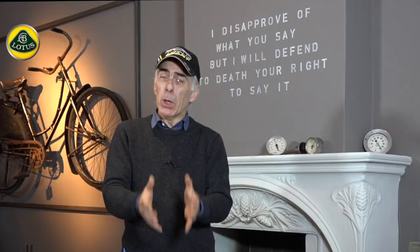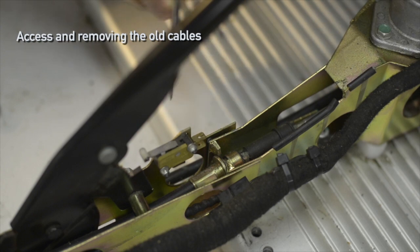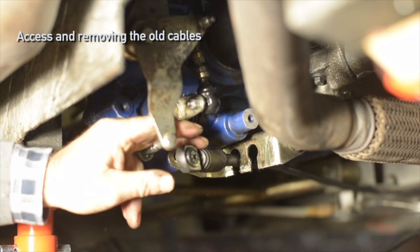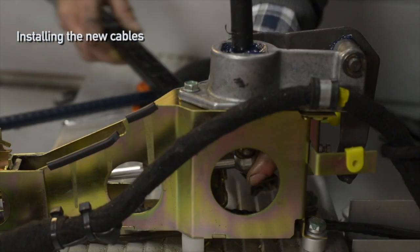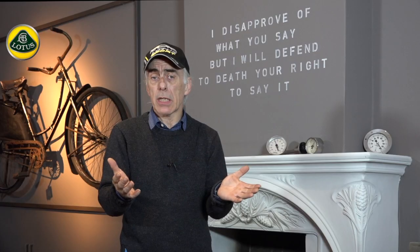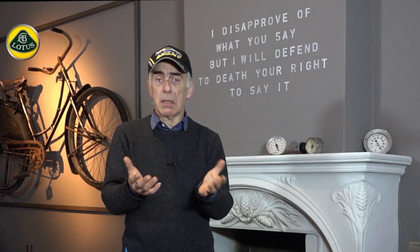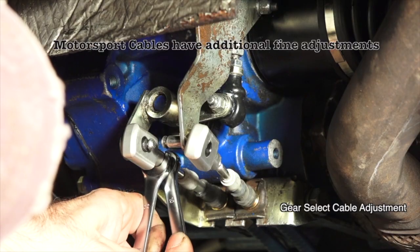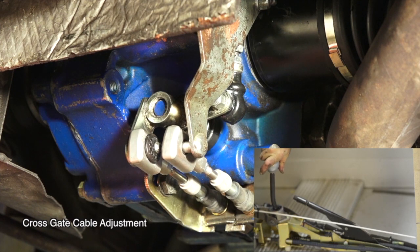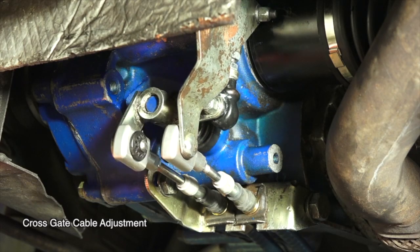One of the things I did at the same time was changing the gear shifting mechanism. The Lotus Elise S2 uses cables — two cables that go from the front of the stick shift all the way back to the gearbox. With this 2003 Elise at about 60,000 kilometers, it was about time to change those cables since I had easy access. It's a very tedious job, but I replaced them with motorsport cables.